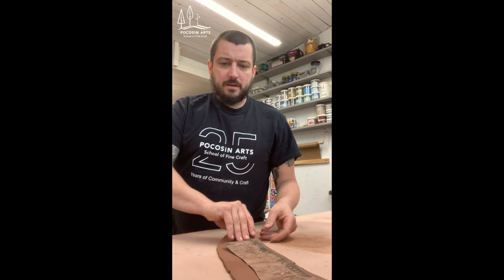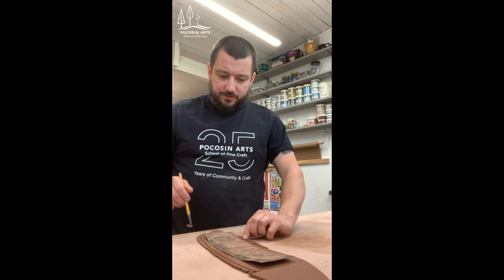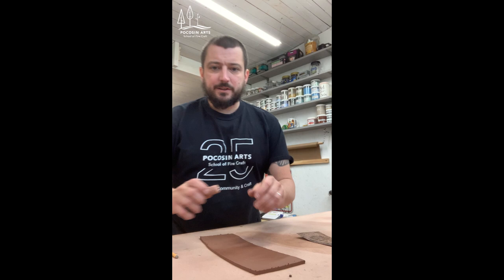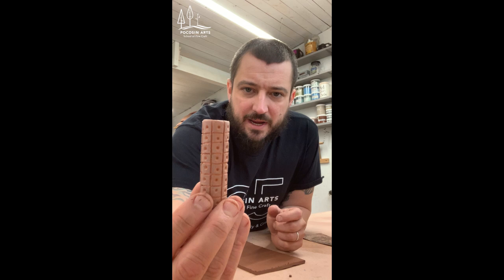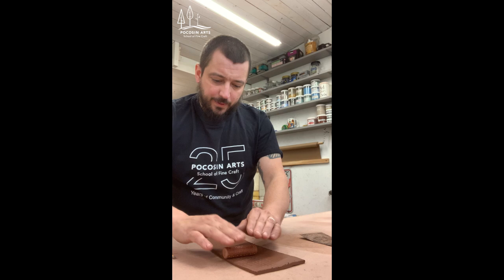I'm rolling the slab out larger than the template I'm using, and then I'll roughly cut out a shape a little bit bigger than the template, discarding the excess clay. Now I'm going to create some texture in the piece using little texture rollers I've made — just a cylinder with texture carved into it. I'm gently rolling that in to create a texture in the slab.